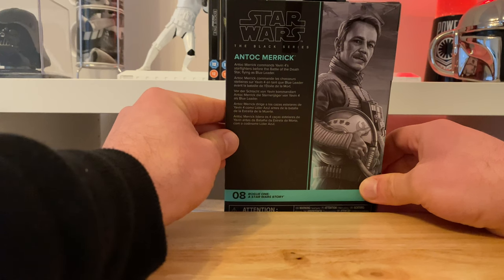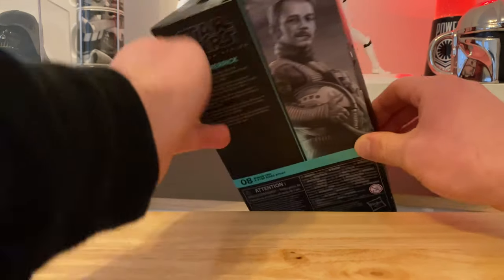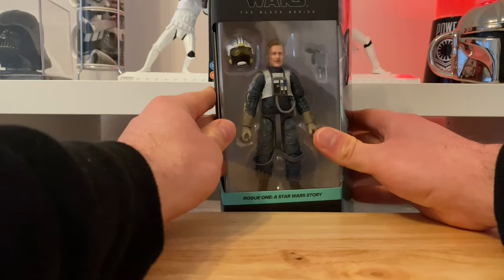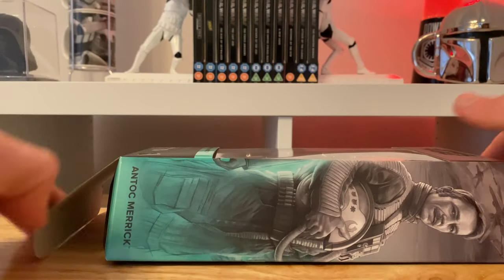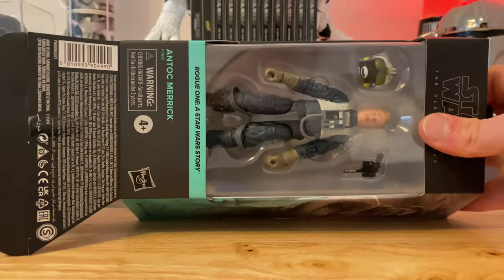Little blurb there on the back — Blue Leader. Lovely, yeah. Right, let's get a closer look now and see what's inside, shall we. Right then, so out of the packaging.